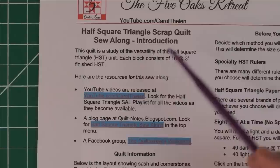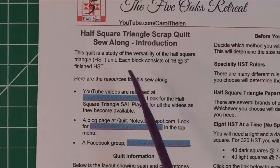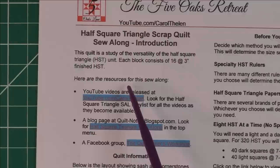I want to tell you why we're doing this half square triangle quilt sew along. First, I wanted to show you how versatile the half square triangle is — there are so many different ways you can arrange them. It's really the very basic quilting block for quilt making. We also wanted to talk about low volume prints, because I'm using low volume prints in the sample quilt. We're going to see how low volume prints are used, how to choose them, and how to put them together.